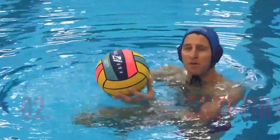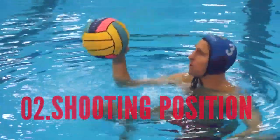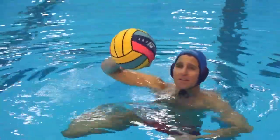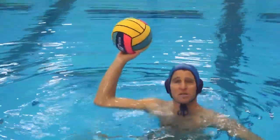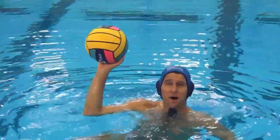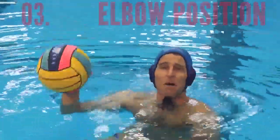Next, when we have the ball, we want to have it in a shooting position. When we're holding the ball, we don't want to have it like this, like this, or like this. We want to have the ball in a position where if someone blew a whistle, we can shoot the ball immediately.